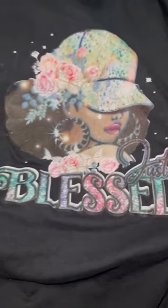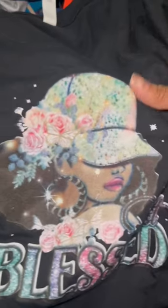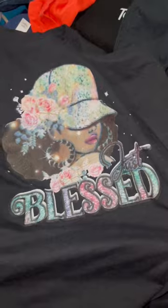Three washes in and it still looks great. Colors are still vibrant — no cracking, no lifting, no peeling. You can see up close, it still looks great. Full wash test coming soon.